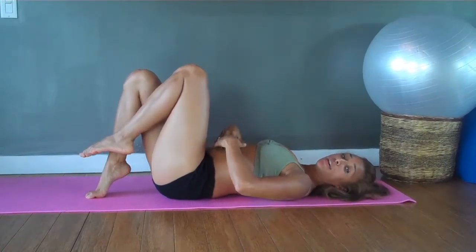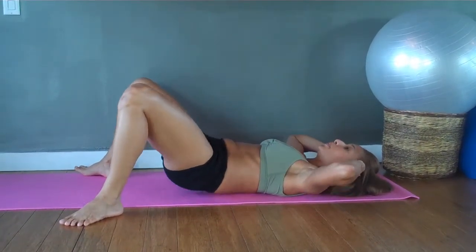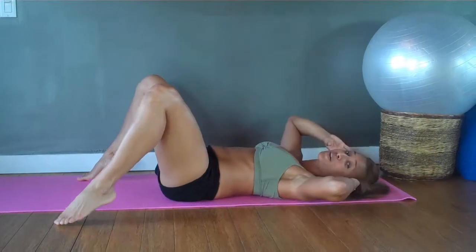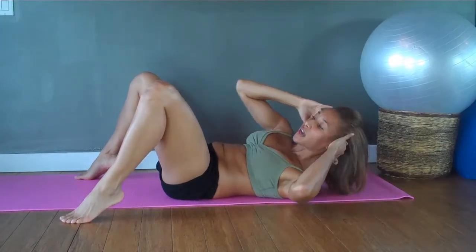Now what we're going to do is take the side crunch. We're still going to be in the same position, taking the elbows out and pressing that lower back into the floor. We're going to take right elbow to left, left elbow to right. Here we go — five, six, seven, eight, and lift, that half time phrase. Up and down, really tuck that elbow.